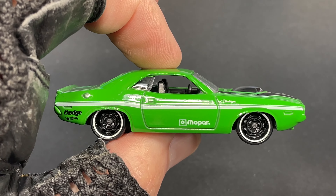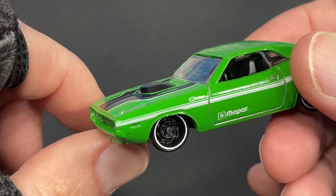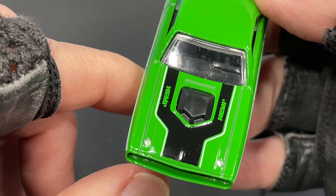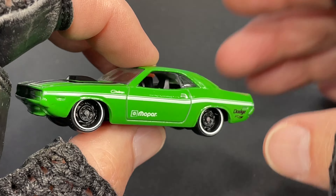The windows in the front are rolled down. Check out the stripe in the front with the Hemi name. It looks really good and we do have this plastic piece right here — a little scoop. Locks are painted in. Front end is all green. The tampo work is the same on both sides.